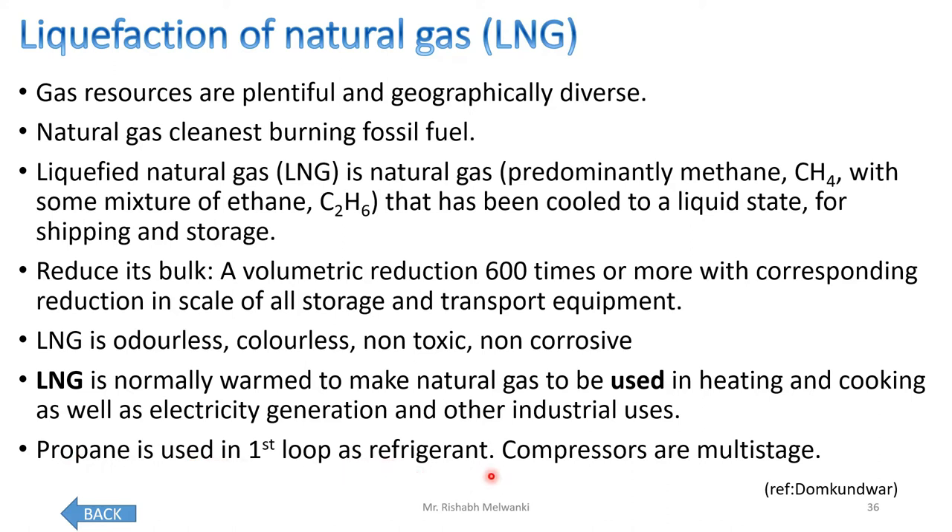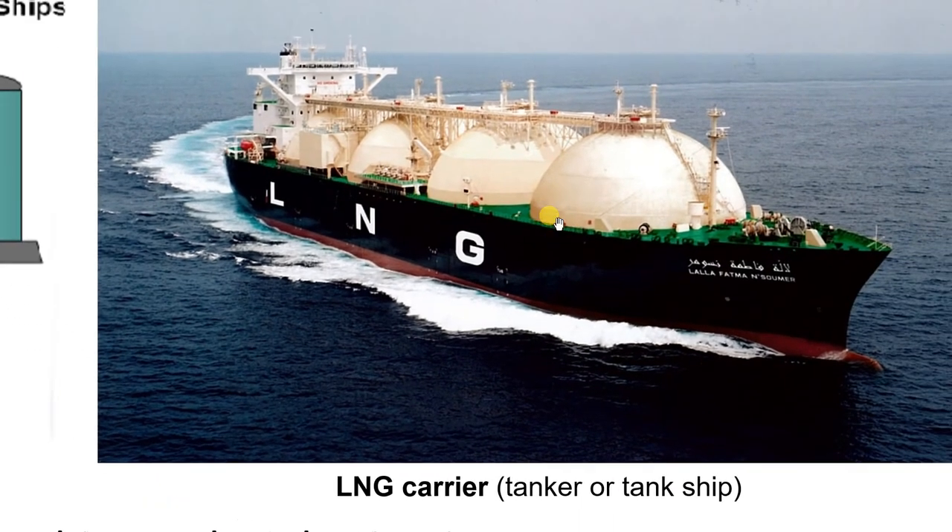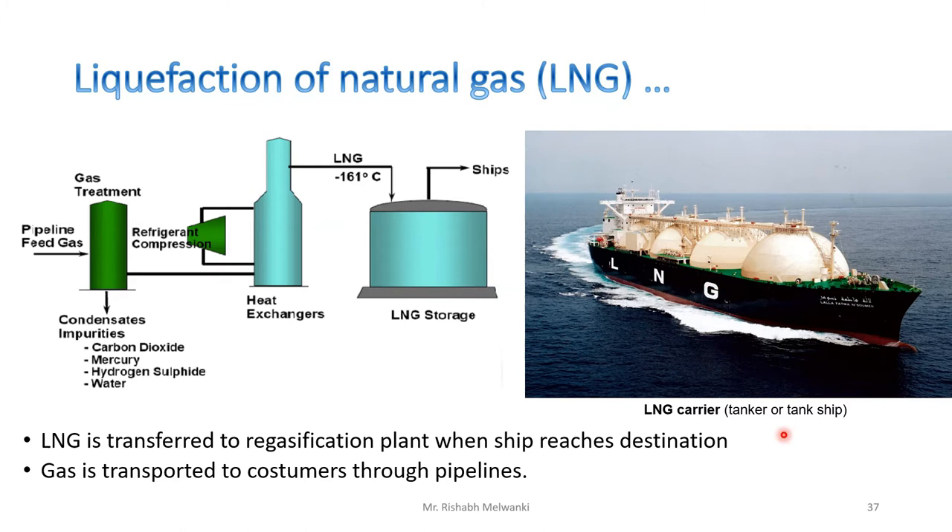Propane is used as refrigerant in the first loop, and compressors are multistage. Here you can see an LNG carrier — it has a dome shape so that it can handle the required LNG pressure. This is called an LNG carrier, tanker, or tank ship. The pipeline feed gas undergoes gas treatment where impurities — carbon dioxide, mercury, hydrogen sulfide, and water — are removed. Then the natural gas is liquefied at minus 161 degrees Celsius and stored in LNG storage, then transferred to the gasification plant. When the ship reaches the destination, gas is transported to consumers through pipelines.